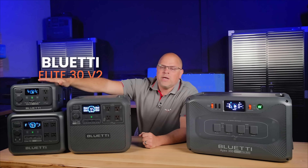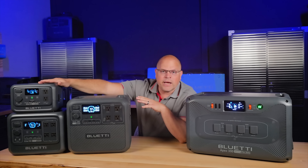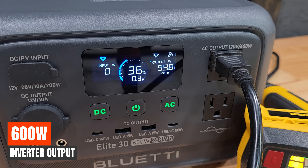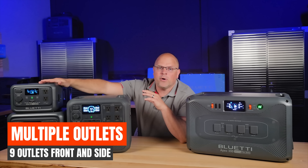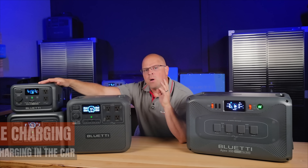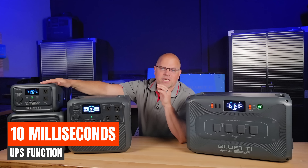The Elite 30 V2 is a compact yet powerful portable power station packed with features: 288 watt-hours of battery capacity using LiFePO4 cells, a 600-watt continuous output inverter that can surge up to 1,500 watts. It's ultralight at 9.4 pounds and has 9 output ports including a 140-watt USB-C PD port for fast charging laptops. It offers multiple charging options — AC, solar, or in your car — and supports UPS mode switching in just 10 milliseconds for seamless backup.